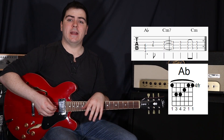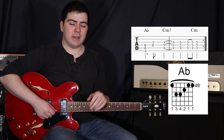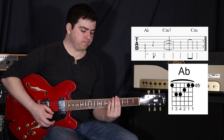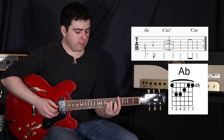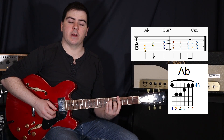Now this is a bar chord. If you haven't played any bar chords before or you're not super comfortable with them, make sure to check out my bar chords video, which I'll put a link to up here and also in the description below. So we're barring the fourth fret, your third finger onto the fifth string at the sixth fret, your fourth finger onto the fourth string at the sixth fret, and then your third finger on the third string at the fifth fret.